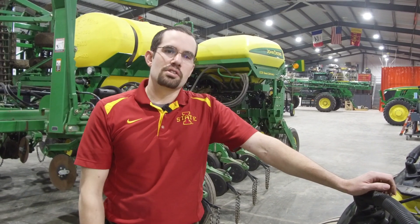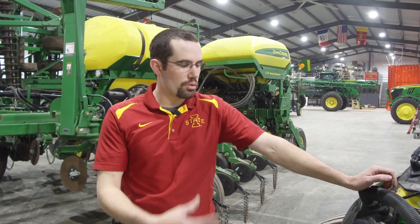Hi everyone, Levi Powell here. We're coming to you from the Digital Ag Engineering shop at Iowa State University today. We've been working on planters the last couple weeks getting ready for spring, just like most of you, and we want to take a moment and talk about downforce. We get a lot of questions about downforce during the winter while we're out on the extension trail meeting with growers, so we want to take some time and walk through the components and how to set this for your high-speed planters.